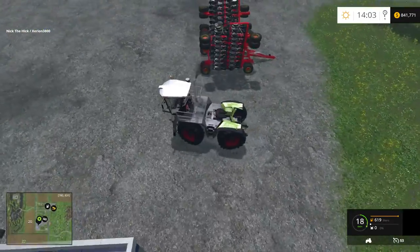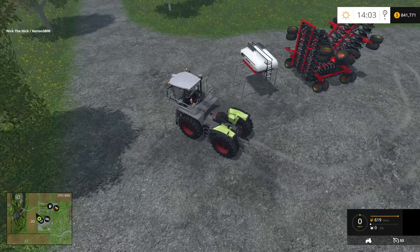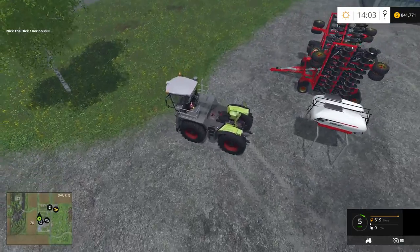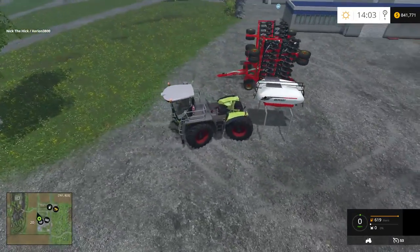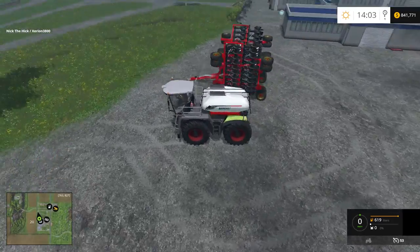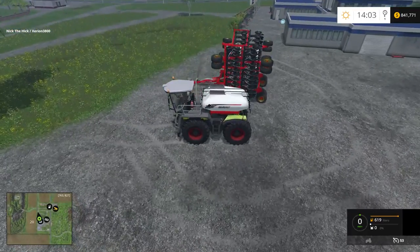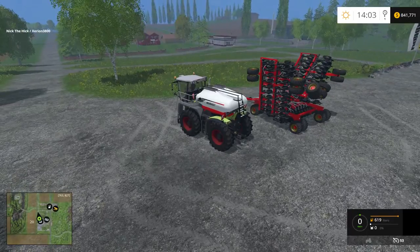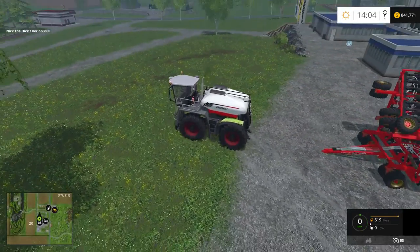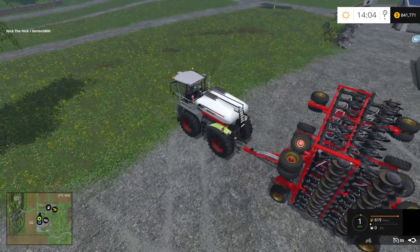I'm gonna hook it up to this over here. I think I'm gonna get that on the front — because this has almost the semi hook up. So watch, it's gonna get right under here. Not too bad, not too bad. And there we go, it's on there. And that is a fertilizer tank. Now the fertilizer tank and the sowing machine will come together in one mod. So we'll just back into this guy — these guys hold quite a bit too.